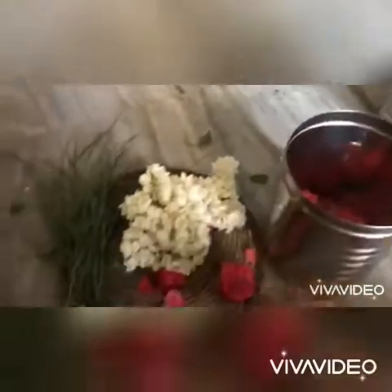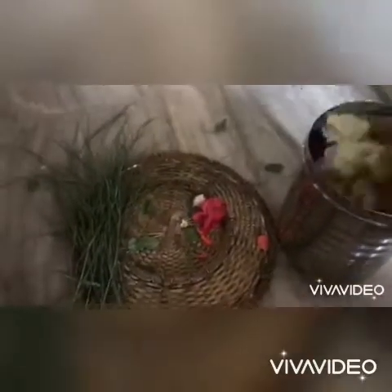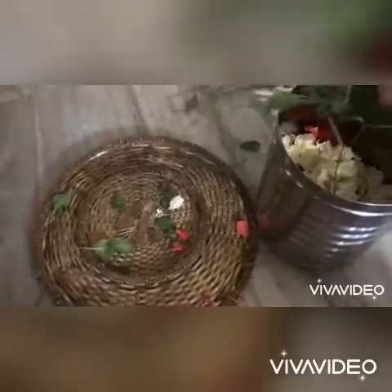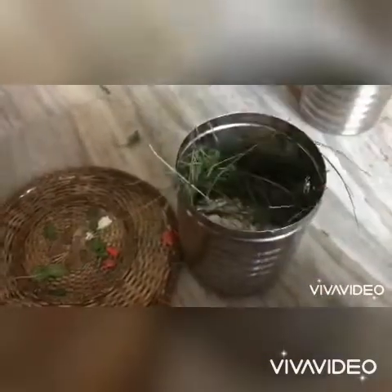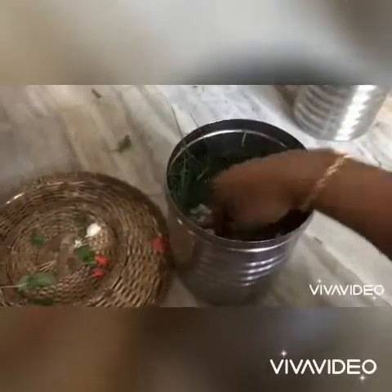I will preserve the flowers for 2 days. We can also use the flower in case of shortage, so we can store the flower in the fridge.